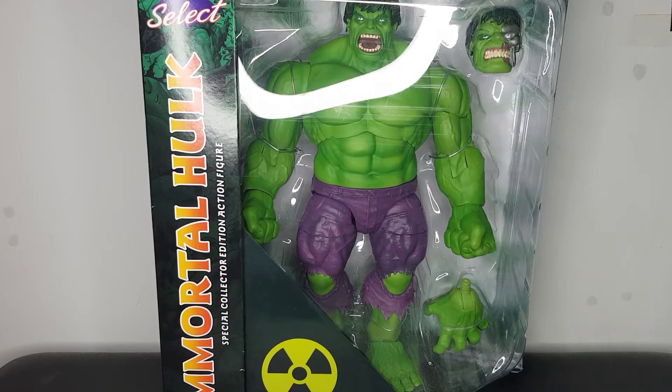Hey guys, what is up — Plastic Guy here coming back with another figure review. Today we're taking a look at this Marvel Select Immortal Hulk, a figure I've been dying to get my hands on ever since I first saw it. Finally he has arrived. I've got him in hand and I just really want to do what we always do on the channel — take a closer look at the box, then get this figure out. The box is massive.